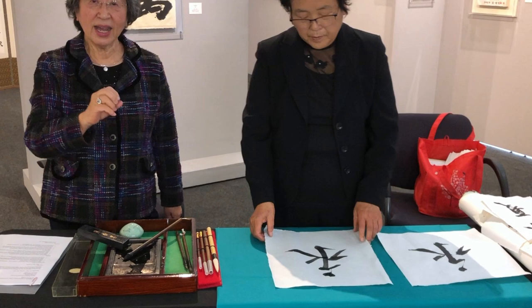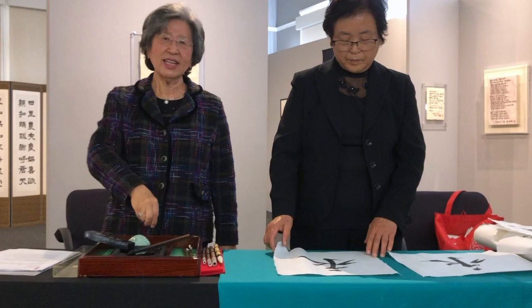It's important how you put the brush down and how to stretch and how to lift. There's eight different steps that she has taken in.